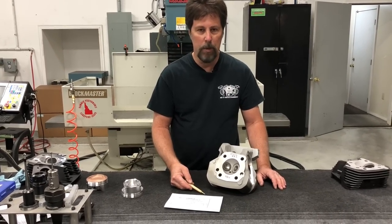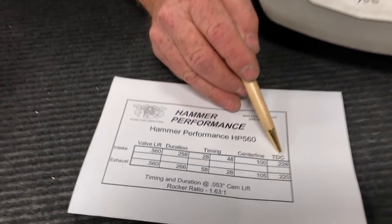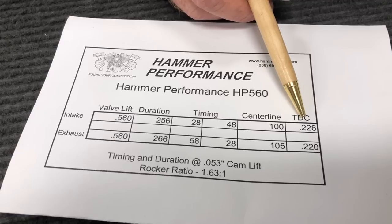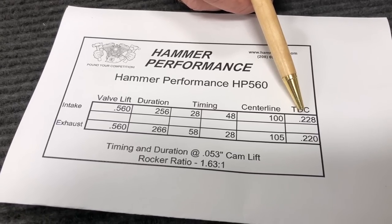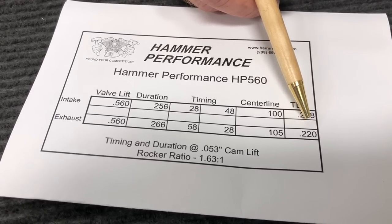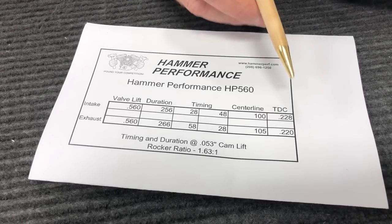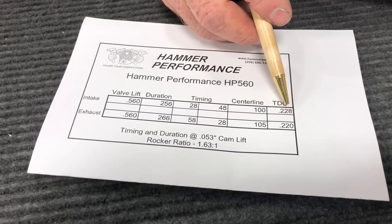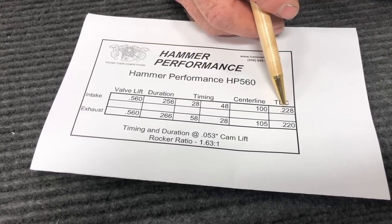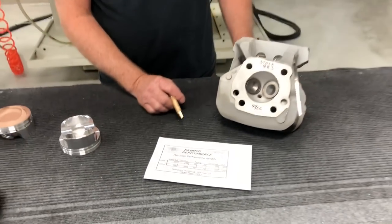56 degrees of overlap is a pretty common high-performance number. Race cams often get well into the 60s; milder street cams may only be in the 20s. 56 degrees is a good hot-street cam. The other set of numbers I want you to notice — this column here — shows how far the intake valve is open when the piston is at TDC on the exhaust stroke, and how far the exhaust valve is open. You can open the valves to those specs and check the clearance between them. We do that on every set of heads we prepare. The higher these numbers, the more likely you are to have piston-to-valve and valve-to-valve clearance issues.